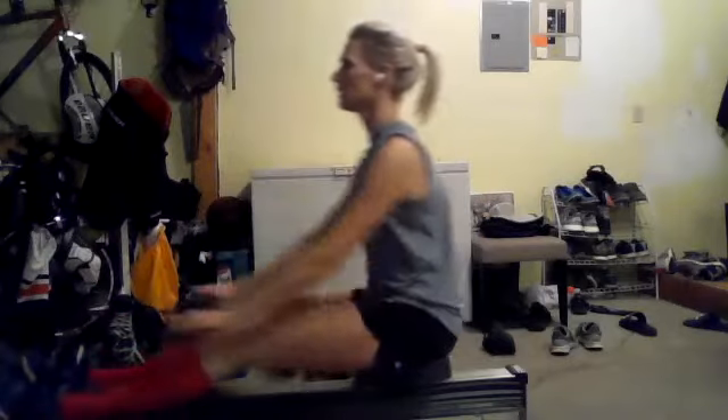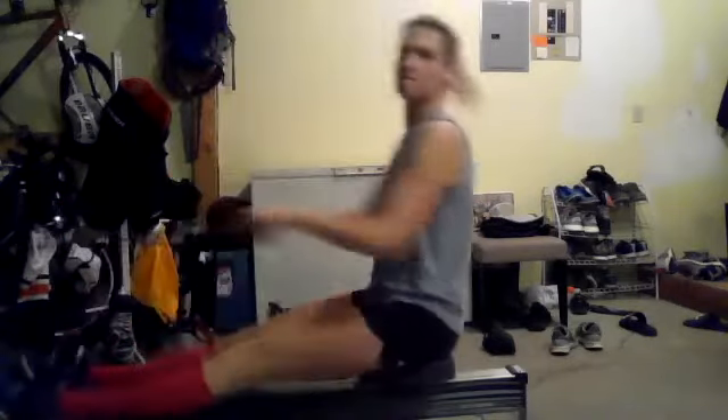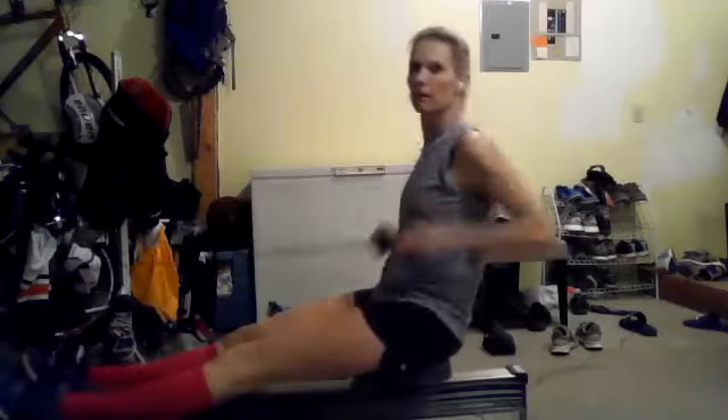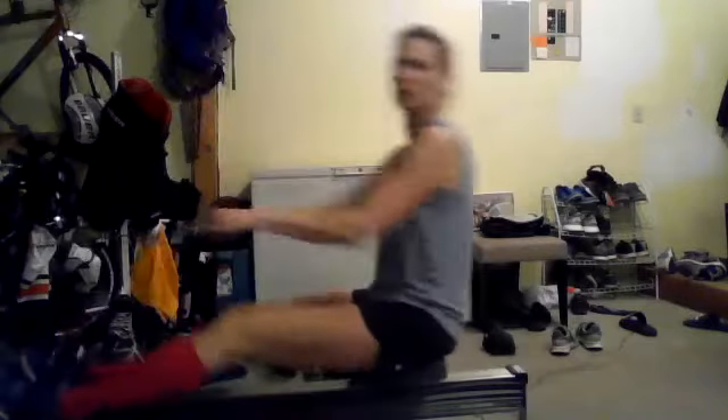Aaron, think about starting the lift of the hands at around the mid-shin to low shin — so not right when we pass the knees, but when we're down at that shin level.